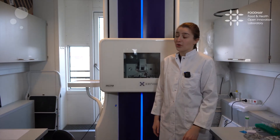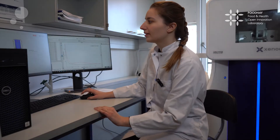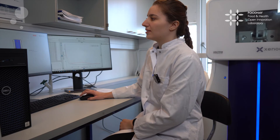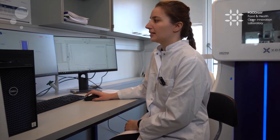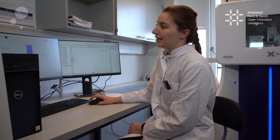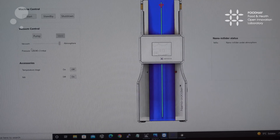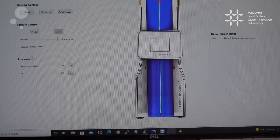Now I would like to move on and show you the software that controls the equipment. This is the NanoInxider control software — it is very user friendly for us to work with. Here at the first page you can see where we manage the machine control. We introduce the vacuum here, or we can vent the sample chamber, and once the vacuum has reached the required pressure, we can begin the measurement.